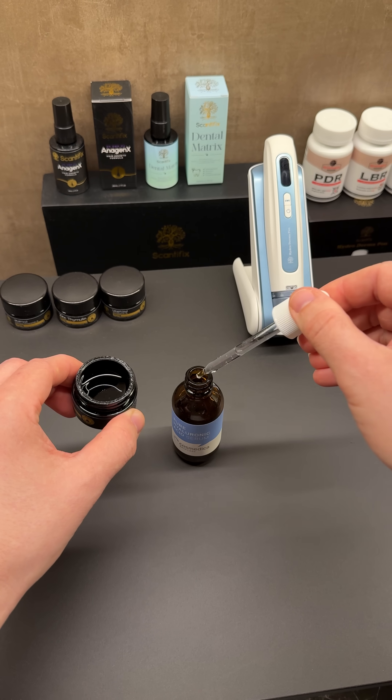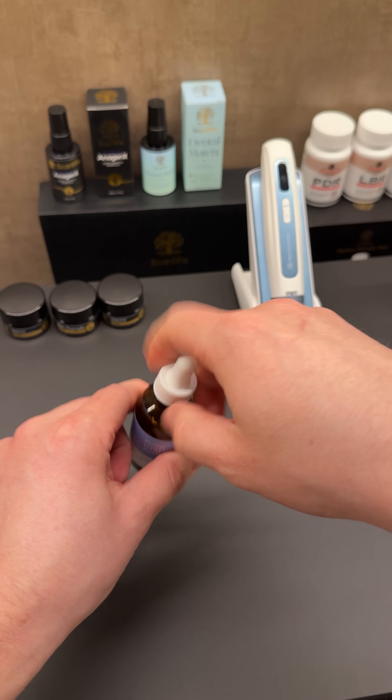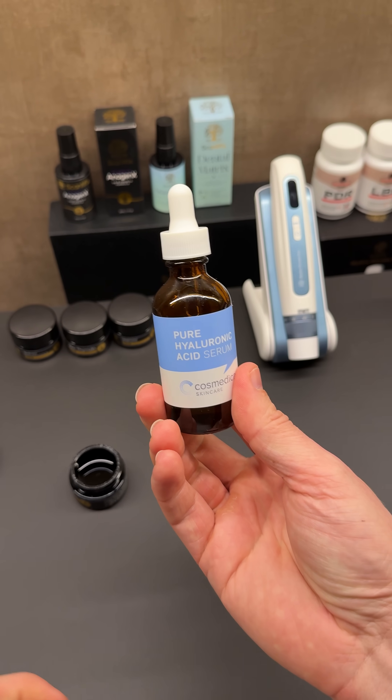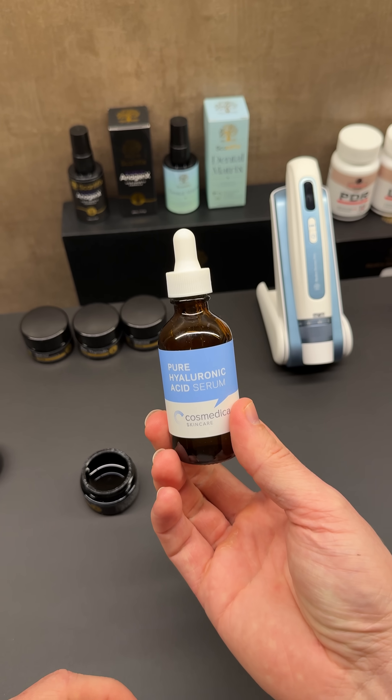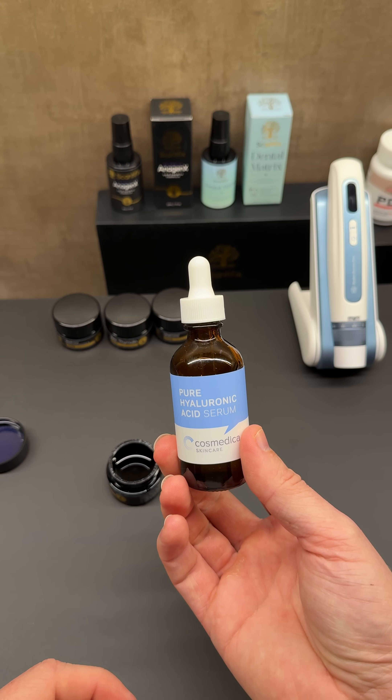Just keep extracting until you put everything back into the bottle and then you're done. Put the bottle in the fridge to extend the shelf life. That's everything.